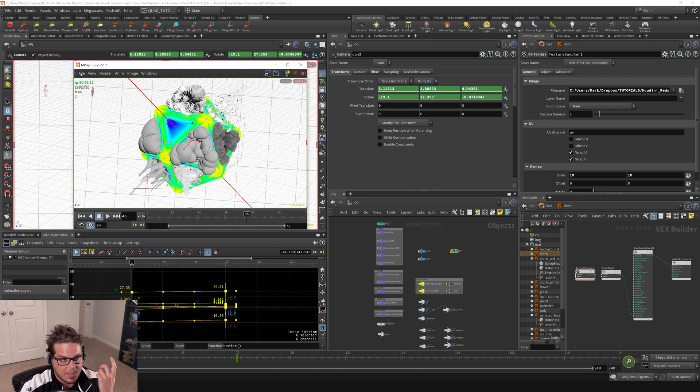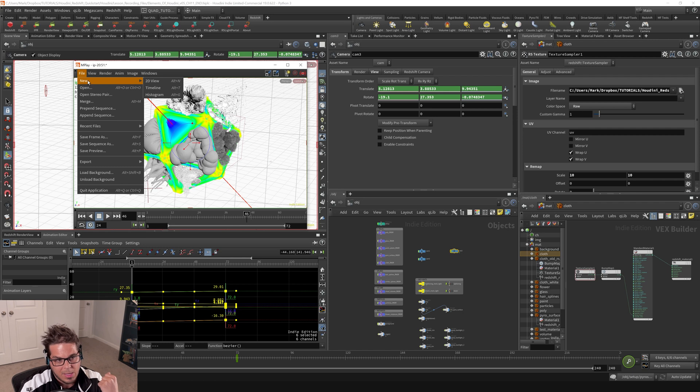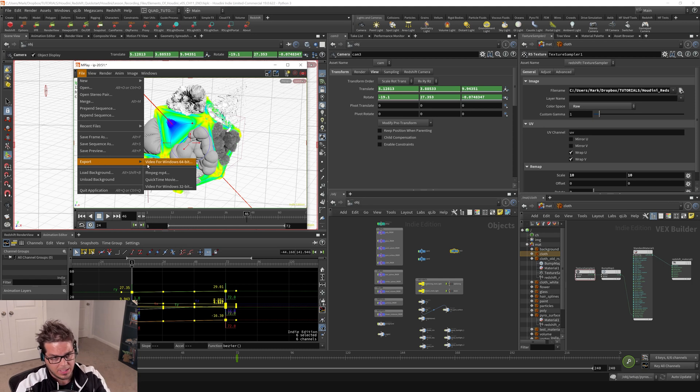If you want to save this, I find that it's best to have FFmpeg installed. If you do have FFmpeg installed — there are instructional videos on the internet as to how to do that — the best way to export a hardware preview from Houdini, from mplay, is to use the FFmpeg MP4 option right here.